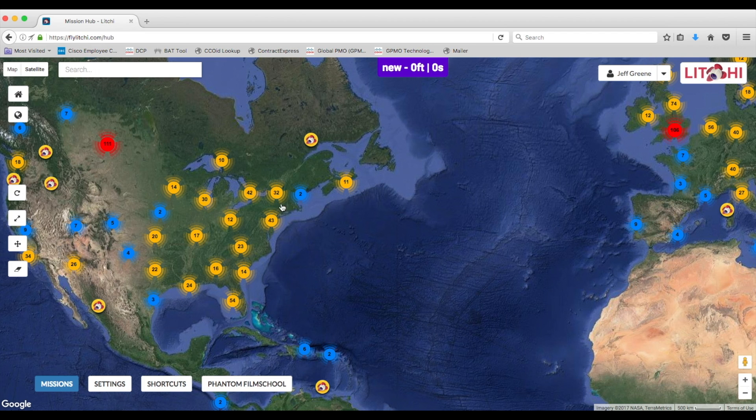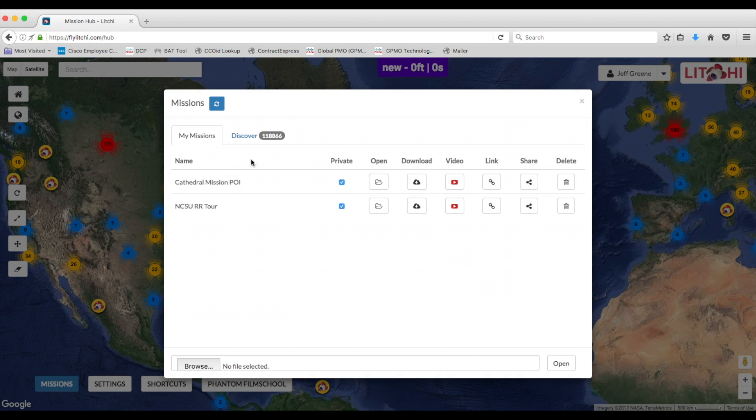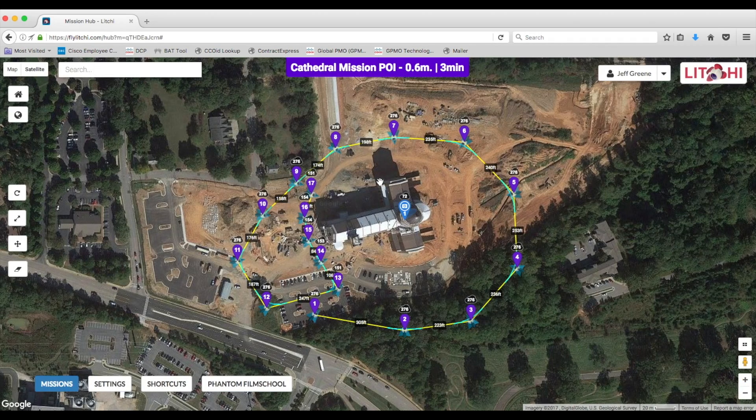So I'm going to try out the Litchi app and see how things go. I'll go into the missions down here at the bottom, click Open, and I'll show you a mission I just created — it's called the Cathedral Mission Point of Interest. This is a new mission. I've never really used Litchi in the past, so this will be kind of my first run-through on an actual location.